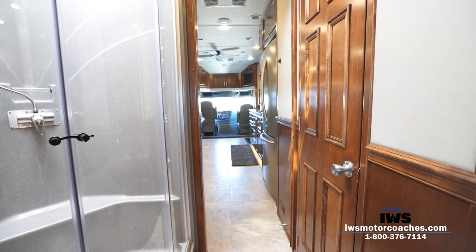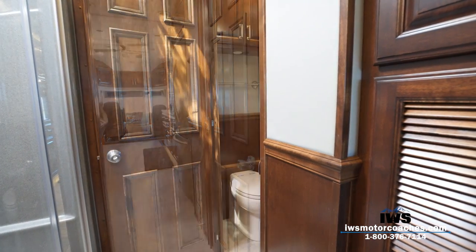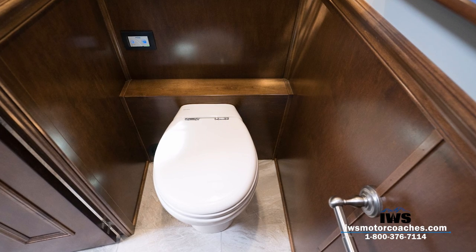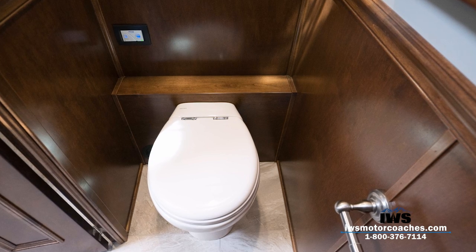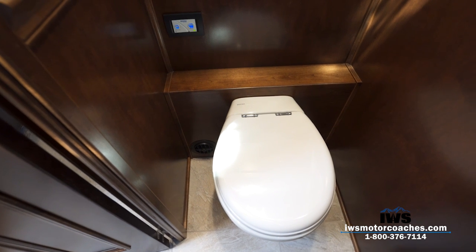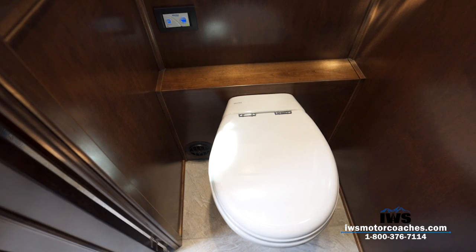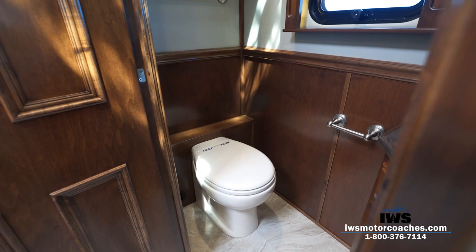Now we're moving into the toilet room. I want to spend a little more time here, because I think we've been assuming all our customers understand what a macerator toilet is. So: this is a macerator toilet — all porcelain. One of the neat features is you don't have to use RV toilet paper, because there's a pump in the bottom that grinds and emulsifies the waste, sending a slurry down into the tank.